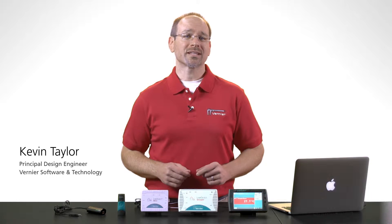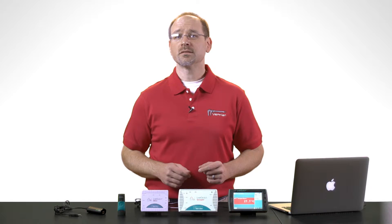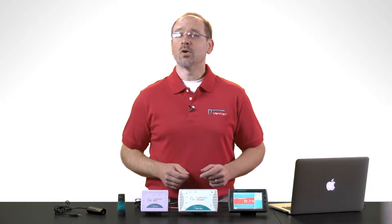If you've spent any time looking at our website or catalog, you've probably come across a category of products called interfaces. If you're not sure what interfaces do, why you would need one, or which model is best for your application, then this video should help.